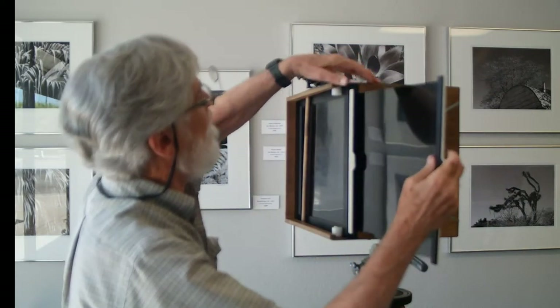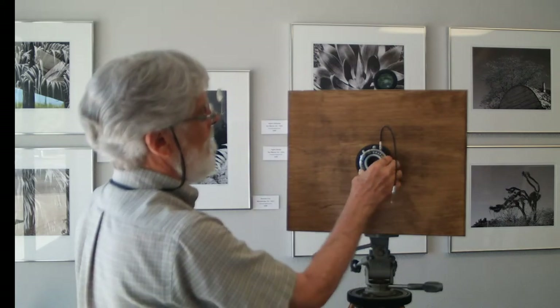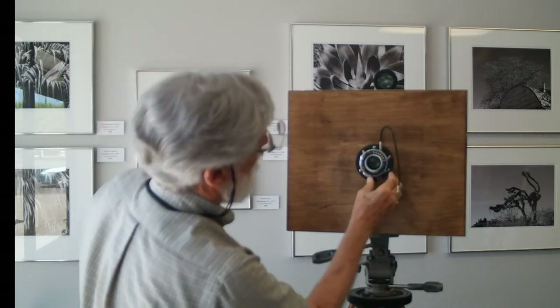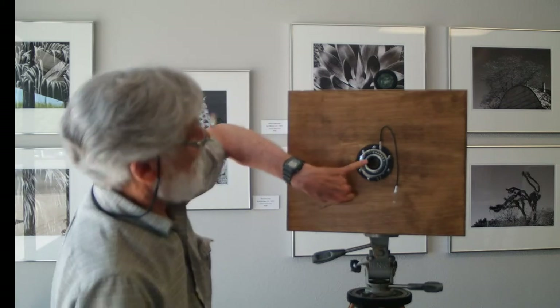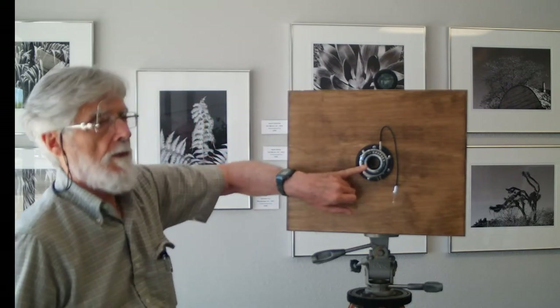On the front end of the camera I added a shutter which we can open. The pinhole is back there and it's four tenths of a millimeter, and behind that is a yellow gelatin filter.